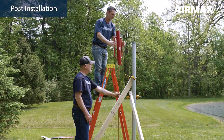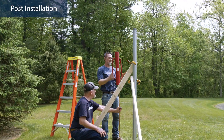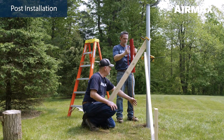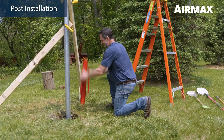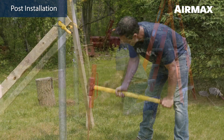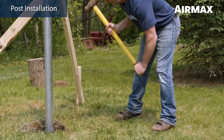We recommend installing the grounding rod while the concrete cures. Drive an 8 foot grounding rod into the ground 8 to 10 inches away from the concrete, leaving approximately 6 inches exposed above grade. This rod will be used later in the grounding section of the installation procedure. The rod can be driven below grade after the rest of the system is installed and properly grounded.